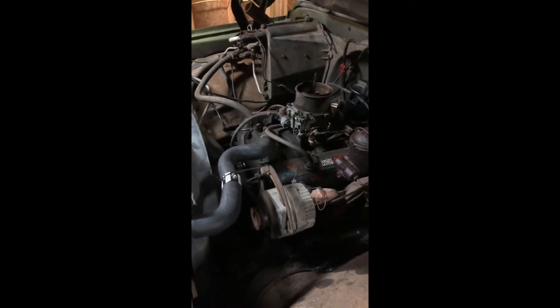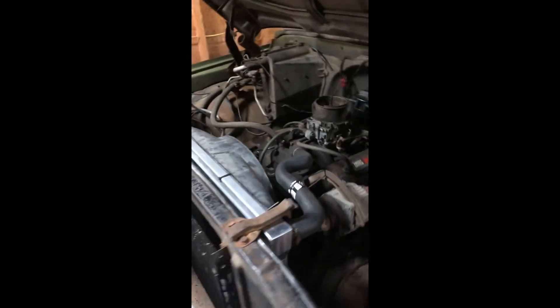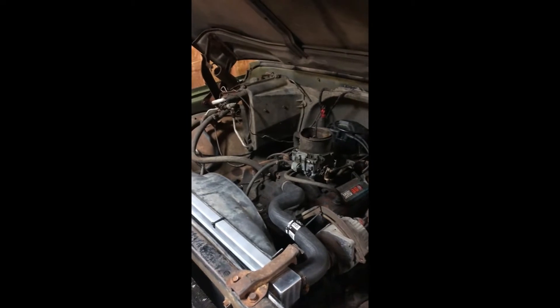It doesn't sound too bad — it still has the same hole in the exhaust that it had when I got it, but the transmission shifts just fine.